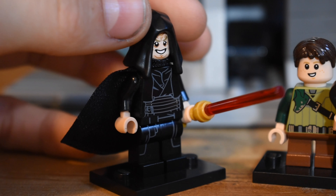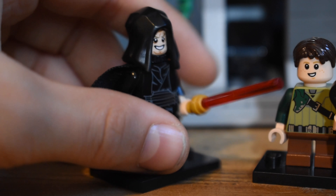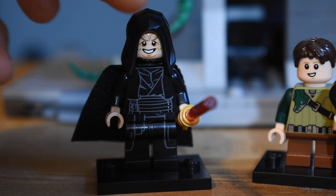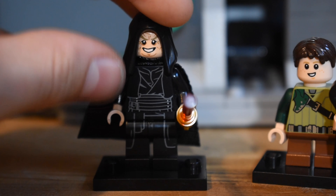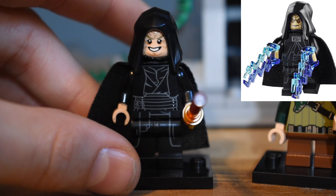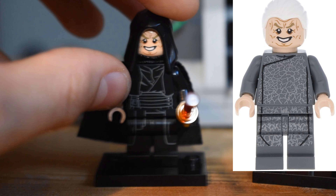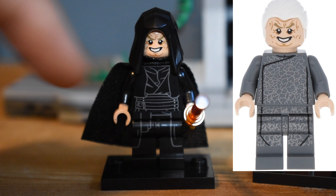This purist custom is relatively easy to make. I think you only need three minifigures, or technically two if you want to sacrifice some detail. The head and the hood are taken from different characters, so don't get mixed up. The hood is taken from Emperor Palpatine — I got that from the polybag, but you can get it from any set he's in. The face came from Chancellor Palpatine, so even though they're from the same person, they are from different minifigures, just to match Vani's skin tone.